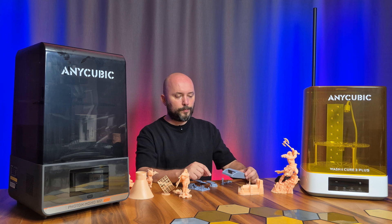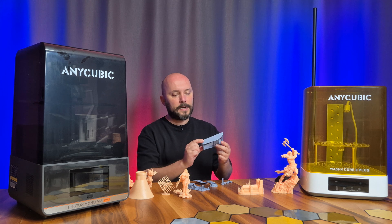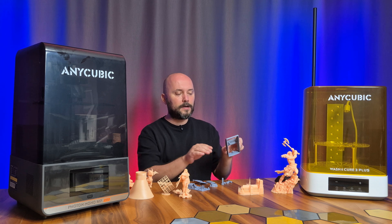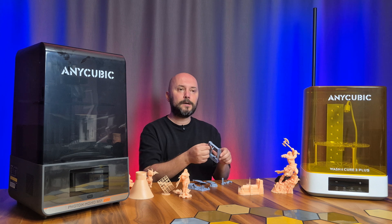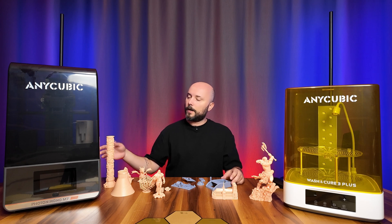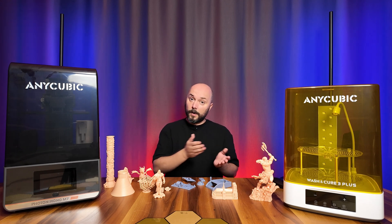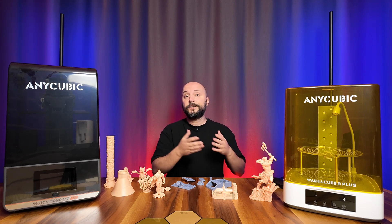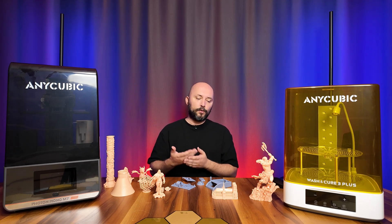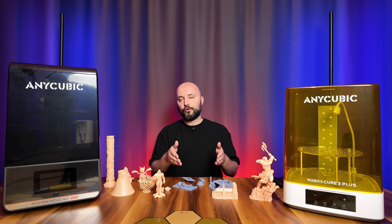Another important point is the support settings. I adjusted the support settings for all the parts myself. For example, on one model it wasn't sufficient — the model looked good up to a certain point, but after that the lines increased and structural deterioration began because the supports were inadequate in that area.